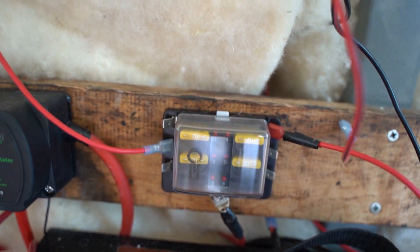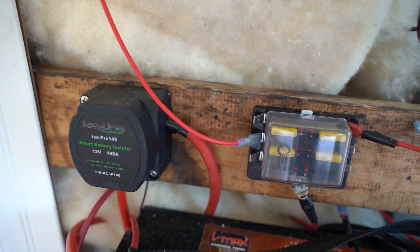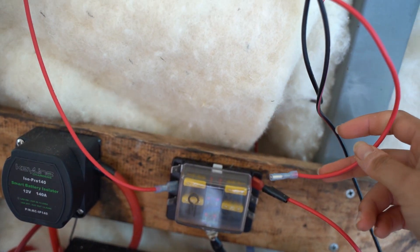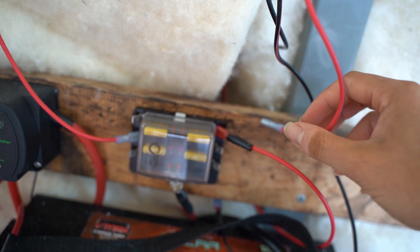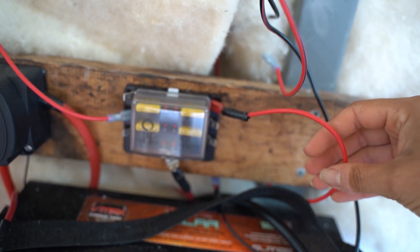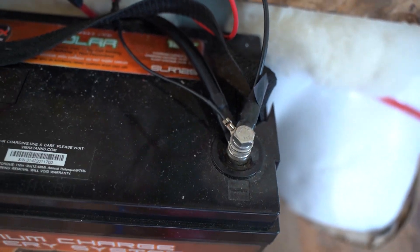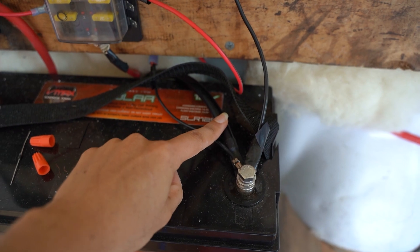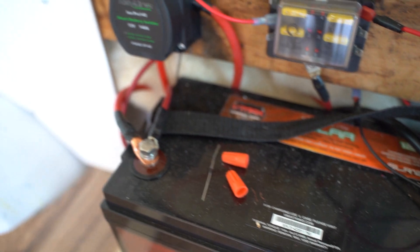From the fuse panel I have the MaxAir fan coming out with 14 gauge wire. This is the puck lights — not attached yet because I need to replace the fuse with a 10 amp or less. And this is the wire to the diesel heater, also 14 gauge. Now everything needs to be grounded, so I've grounded some of my appliances to the house battery — since that's already grounded to the van — and some directly to the body of the van.